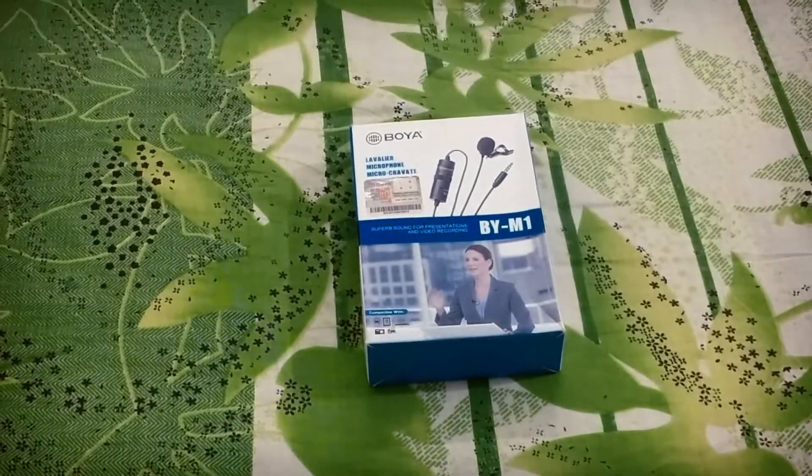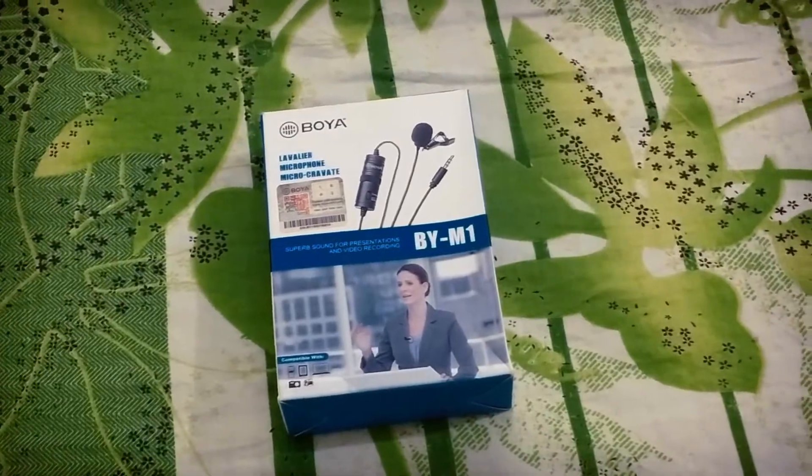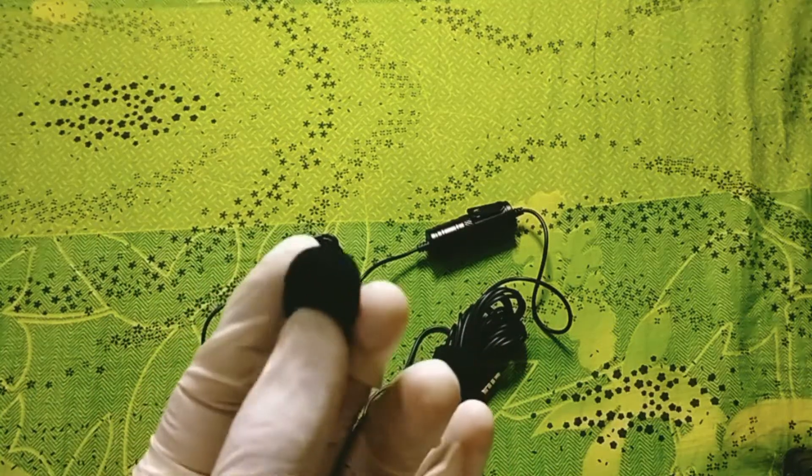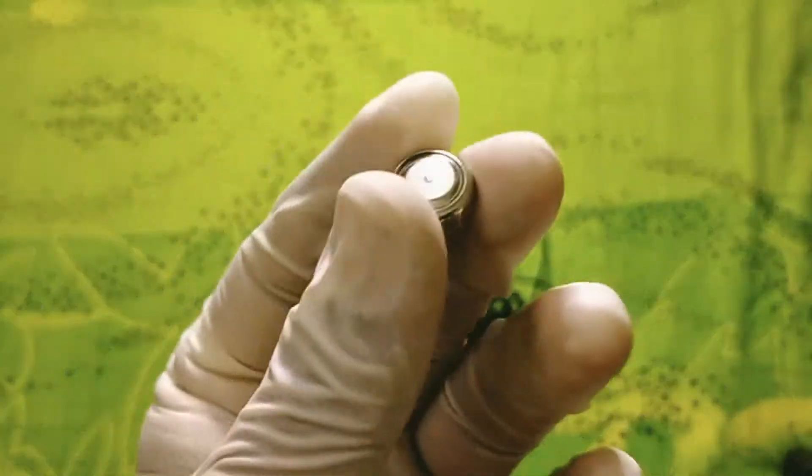You can use it with a camera or smartphone. There is a noise cancellation feature. You can use it with your phone. You can use the LR 4 foot battery.